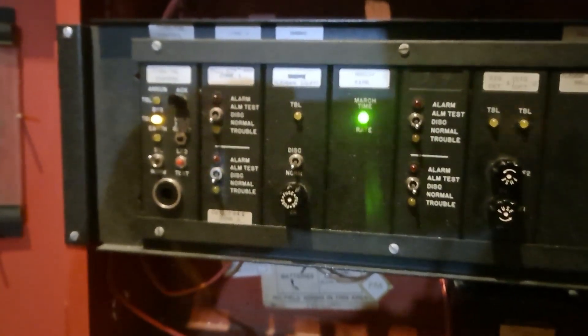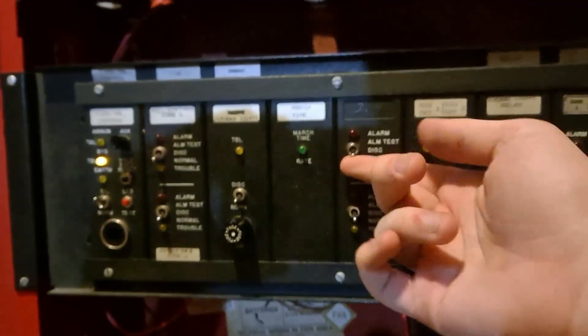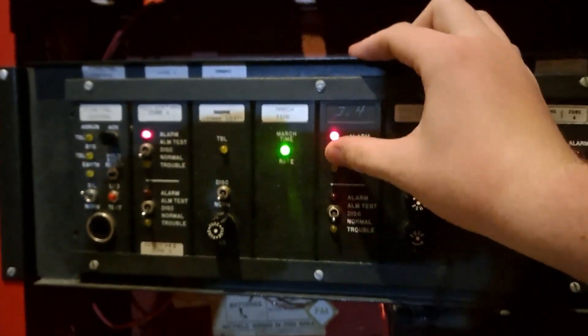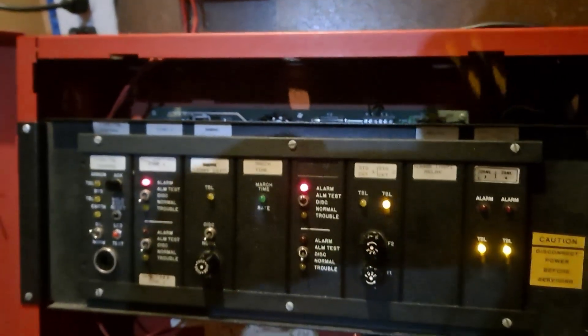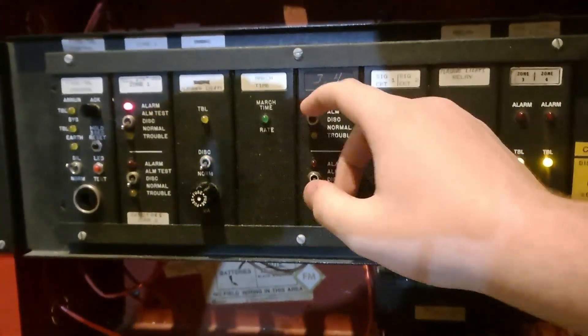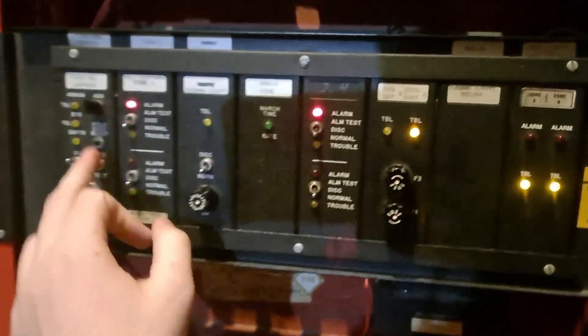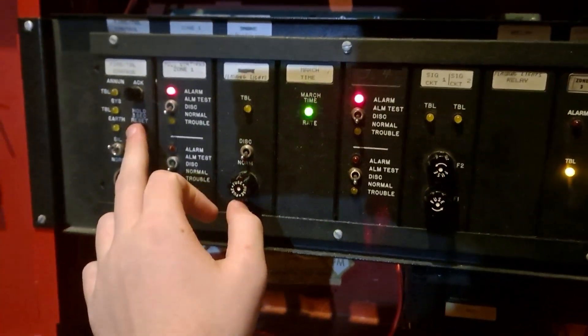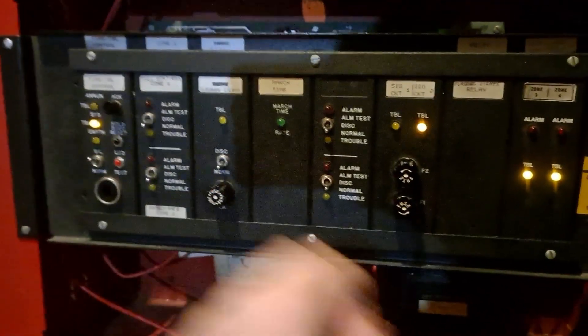So we'll close that back up and reset it. But before I reset, I'm going to demonstrate the alarm test switch. We'll do zone 3. You'll notice that when I flip another switch up, it does alarm. So we'll flip that back to normal, and now we'll reset - push and hold for 3 seconds - and it's reset.